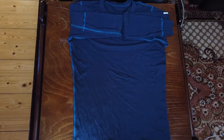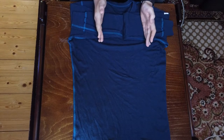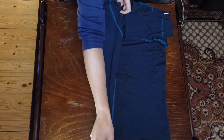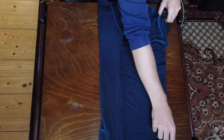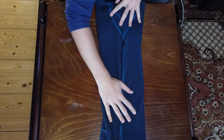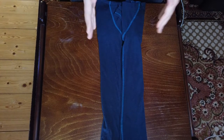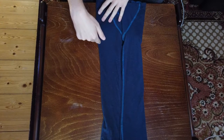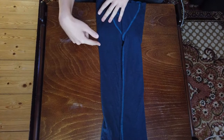Next we're going to split the shirt into four parts and fold the shirt over itself into the middle on both sides. At this point you should have this nice little rectangle, and from here we're going to split the shirt into three parts. Generally you will find that one third of the shirt is a little bit below the arm that you folded in.